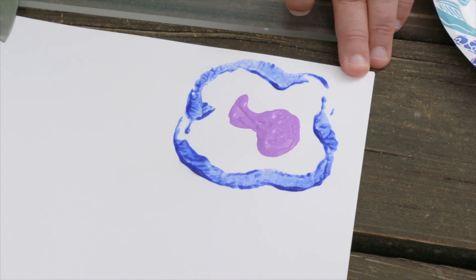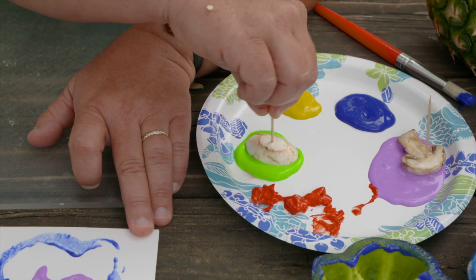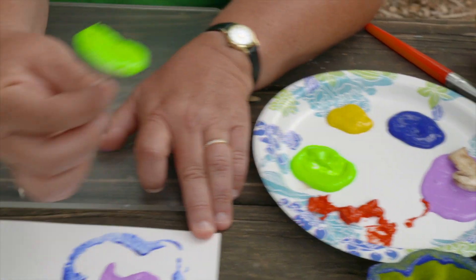Maybe I'll do another mushroom too. Here's one that's shaped kind of like a kidney bean or a lima bean. I'm going to try that one in green.